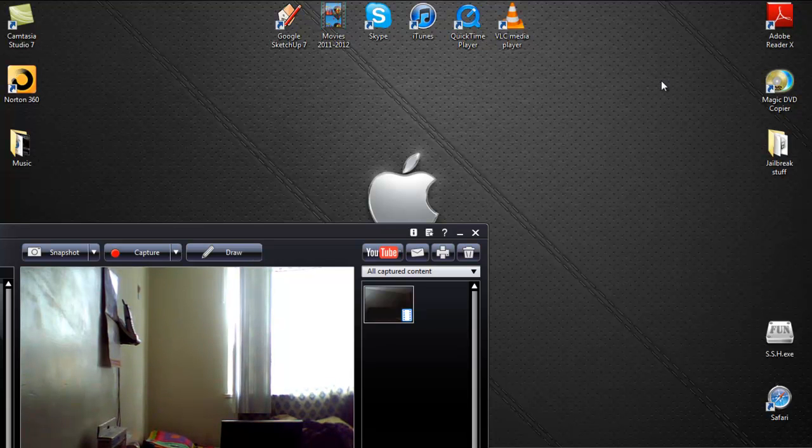Hey guys, what's up, this is Apple Pro. In today's video I'll be showing you how to jailbreak your iPod 4, iPod 3G — I mean iPhone 4, iPhone 3GS, and your iPad 1. There's no jailbreak out for iPad 2 or iPhone 4S, so this jailbreak video covers iOS 5.0.1.